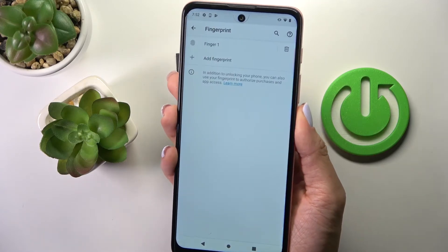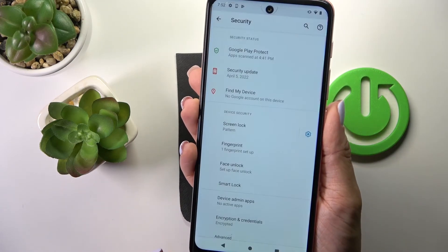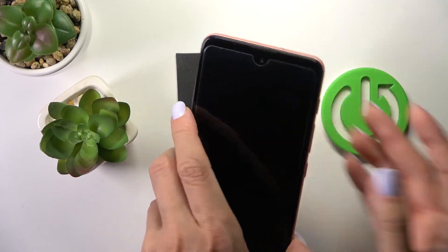And that's it. As you can see, from now on you can unlock your device with this fingerprint only, just by tapping.